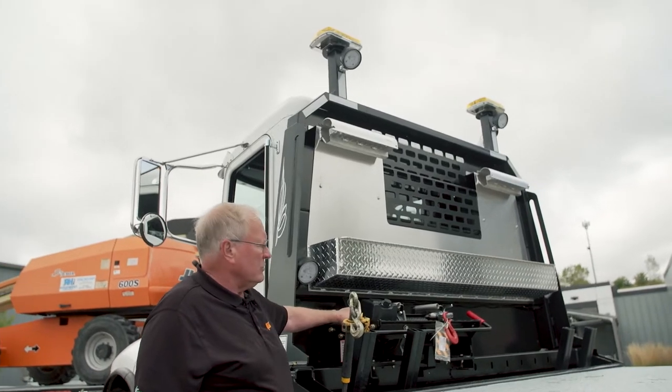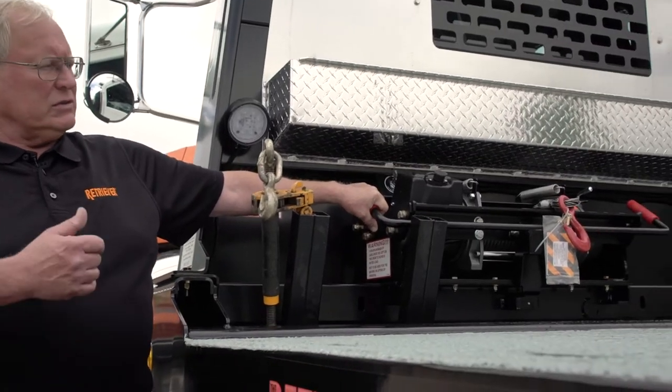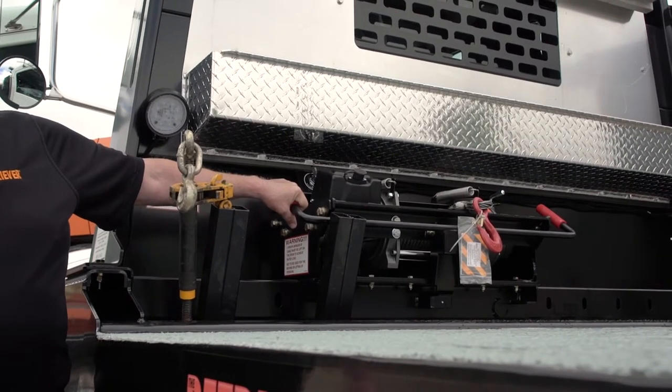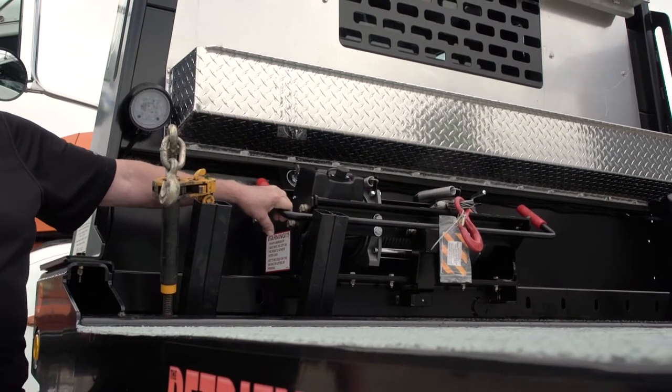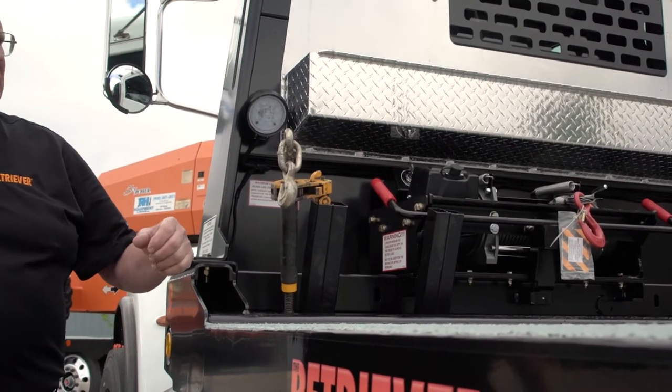We have a traverse-mounted winch that allows you to adjust the winch according to your load. If you have narrow equipment to load side-by-side, you can easily adjust the winch cable to not run into any other equipment.